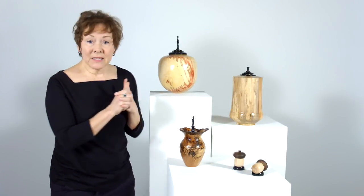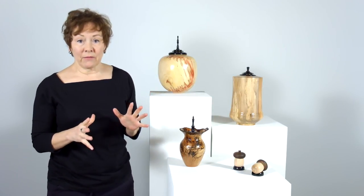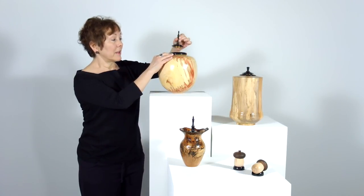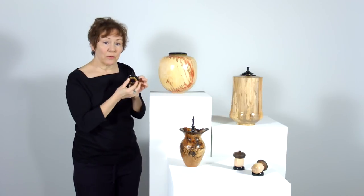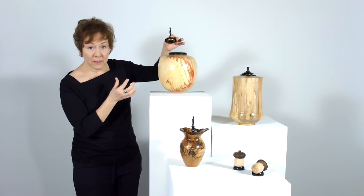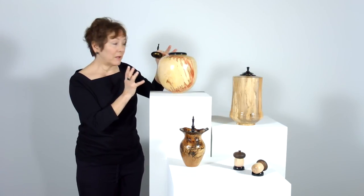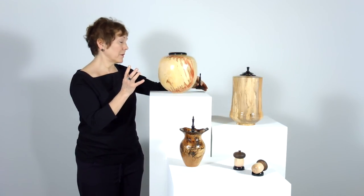There are a couple of things that all of these pieces have — one thing in particular I want to show you that's unique, and that is they all have a beautiful closure with a threaded finial. It means that the contents are always secure, and it's just really beautifully finished.